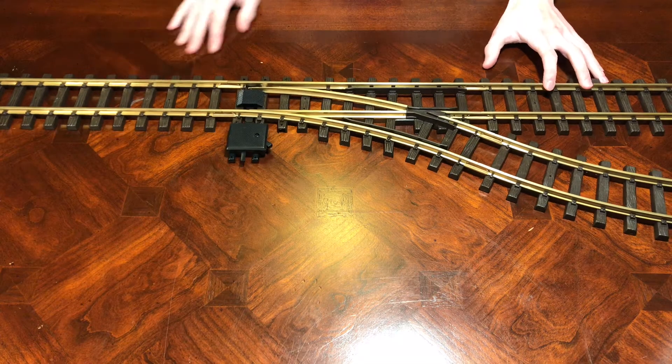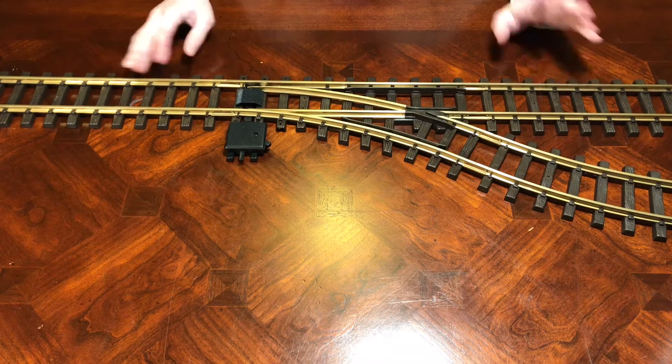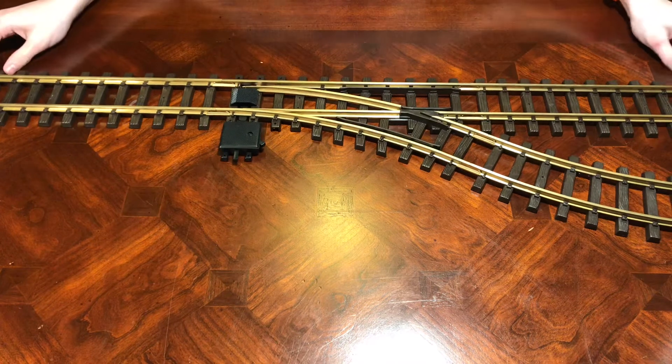Hello everyone, and welcome back to the G-Scale Train Guys. Today I have an interesting video for you — we're going to be explaining how a switch works.